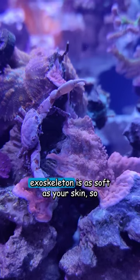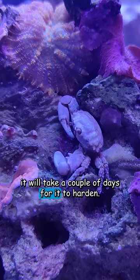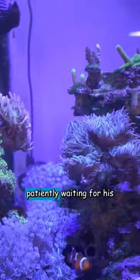This process is called a crab molt. Now, the crab's new exoskeleton is as soft as your skin, so it will take a couple of days for it to harden. In the meantime, this little guy is probably hiding somewhere in my tank, patiently waiting for his armor to toughen up.